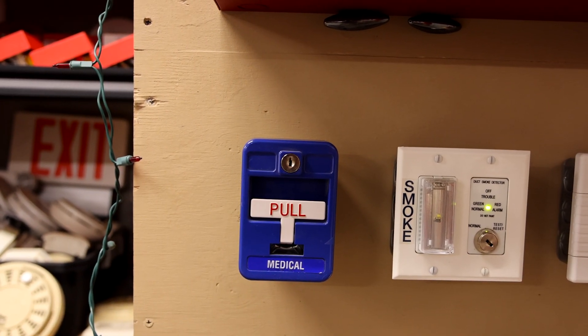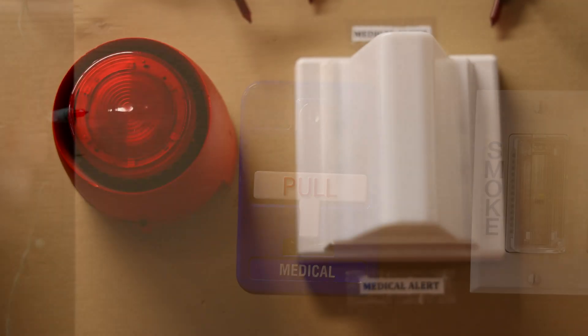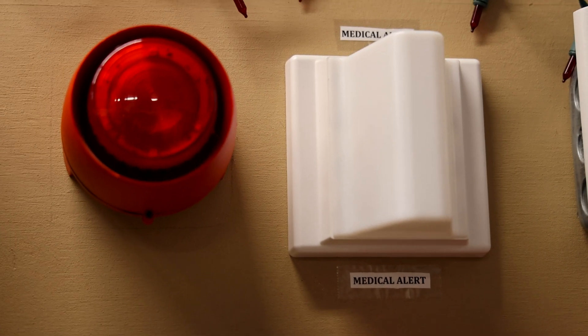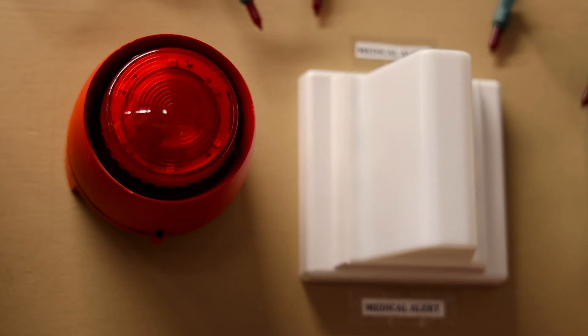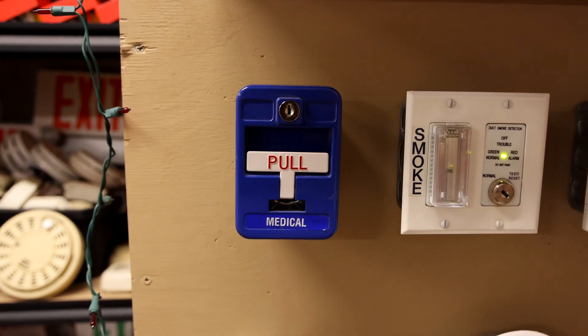This right here is an SG series medical pull station, wired into a Vantage 32-tone combi sounder beacon and a Tectone quarter light that makes a really cool glow when it turns on. We're going to pull this thing today and start off the test on this alarm demonstration board.